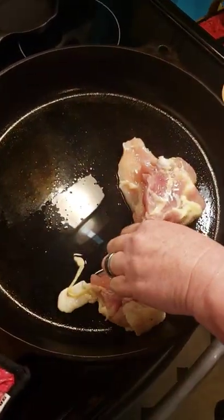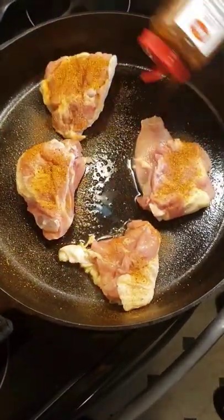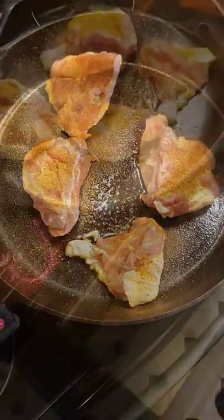They should sizzle as they hit the pan. Then I cover them with Tones brand Cajun Seasoning, but you can use whatever you like. I like Tones because it isn't salty. Bake for 20 minutes or until the juices run out clear.